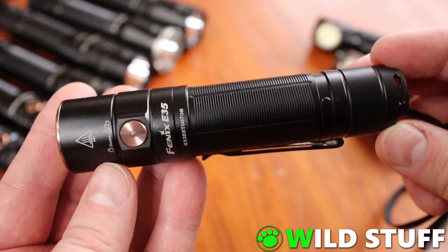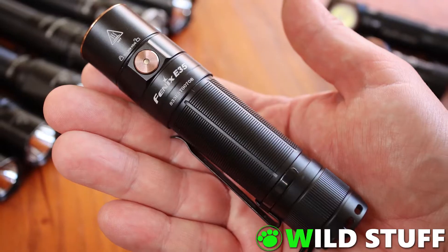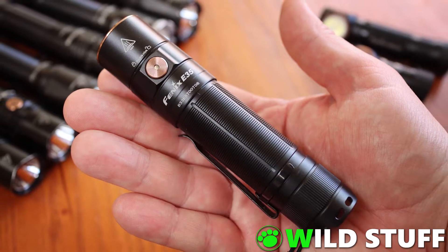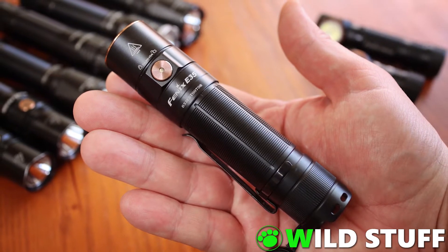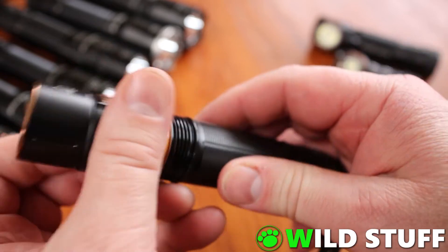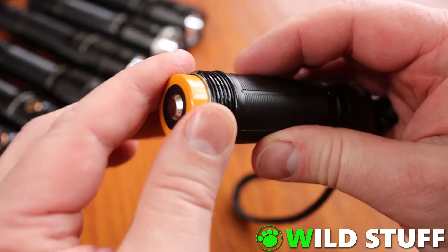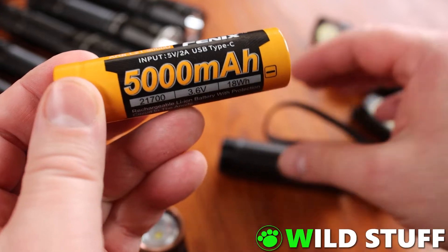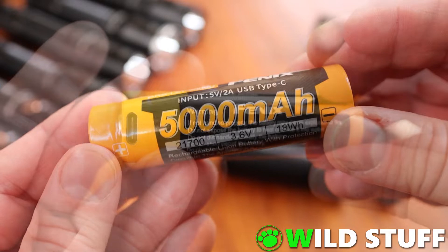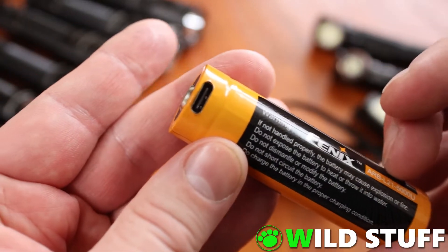Now, I always knew that this was going to be a compact light, but reading measurements on a screen just doesn't do it justice. It wasn't until I got to actually hold it in my hand that I could fully appreciate how tiny it really was, despite it also packing 3000 lumens and a full-size 21700 battery. The battery comes included with the light and has a Phoenix branded 5000mAh 21700 battery with a built-in USB-C charging port.